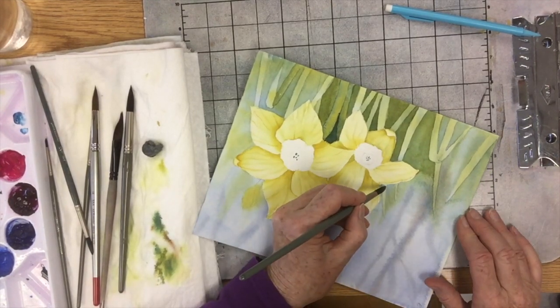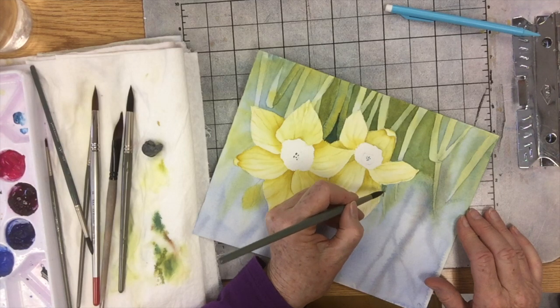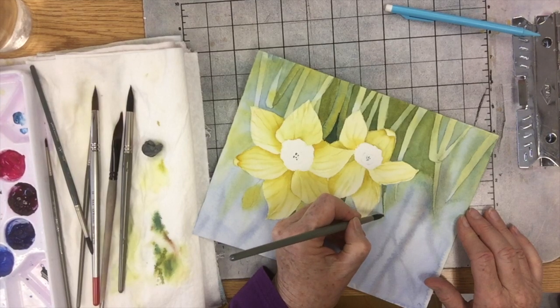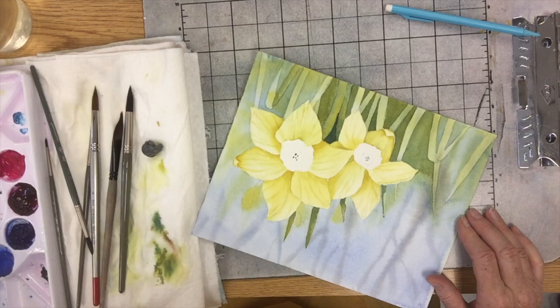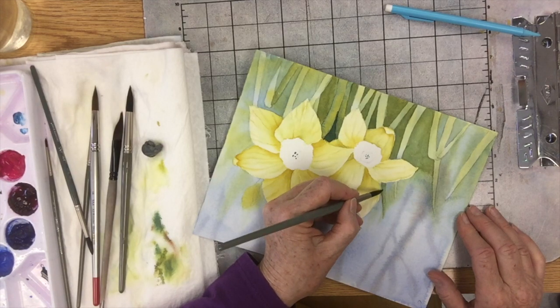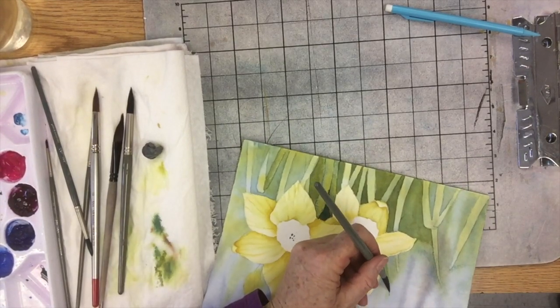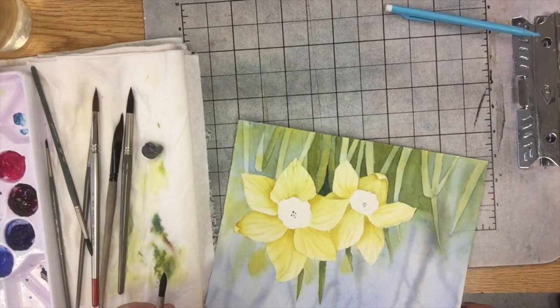So I've got to paint them in positively. Now I'm putting a little bit of that dark color on the shadow side of this. Then I rinse out my brush, maybe dab into a little bit of the yellow-green, and just kind of pull it out like that. Now we can see that leaf! That one was positive.